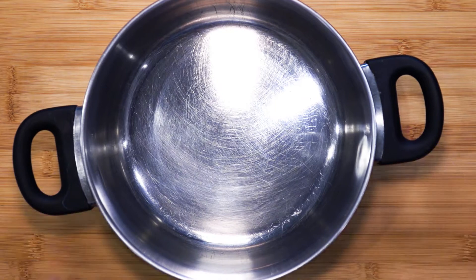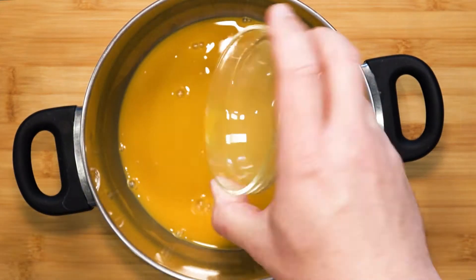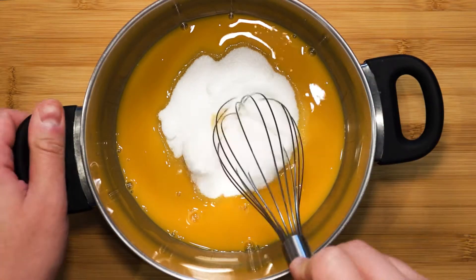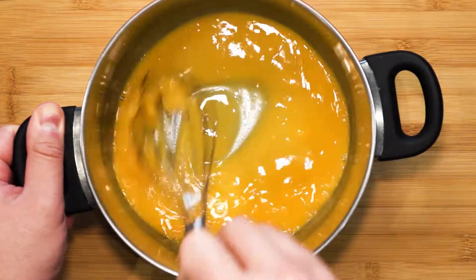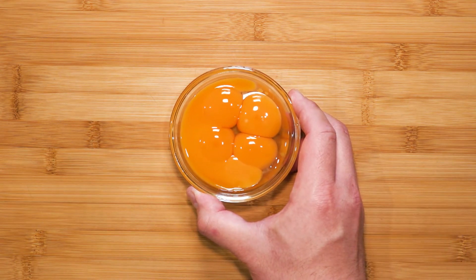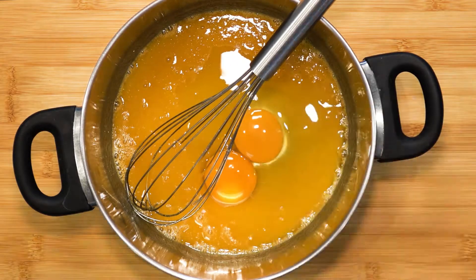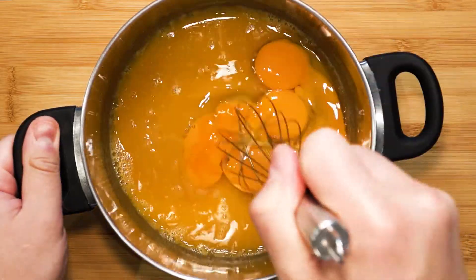Place the juice in a medium sized pot. Then pour in 125 grams of castor sugar. Give that a whisk to distribute everything. Next, measure out 110 grams of whole eggs, or about two large eggs. Then 100 grams of egg yolks. Pour the whole eggs and egg yolks into the pot and mix well.